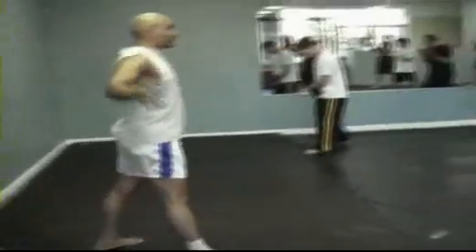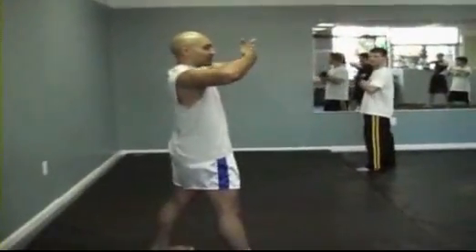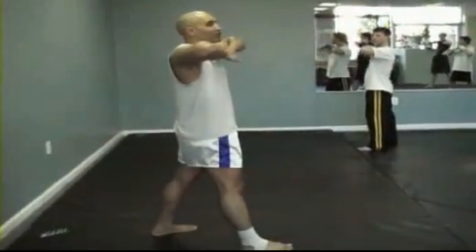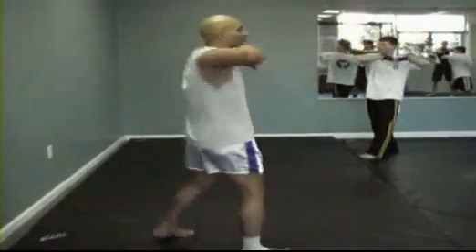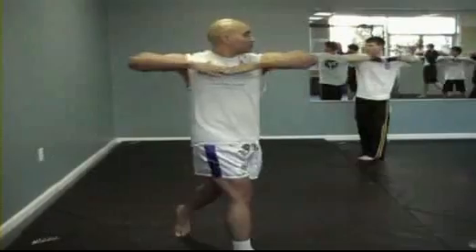Okay, try this drill. Hands up, lock your fingers together just like so. Put your thumbs on your collarbone. Now we're just going to turn our hips and shoulders like we did before. Keep your head straight — turn your hips and shoulders. Just like that.